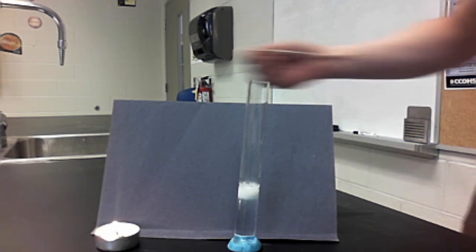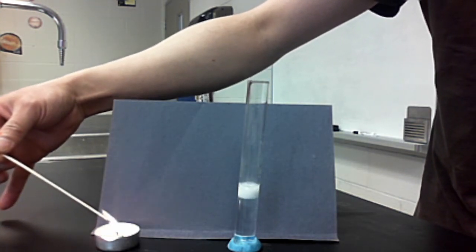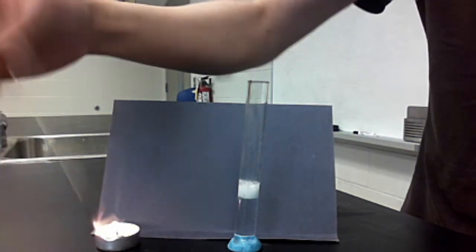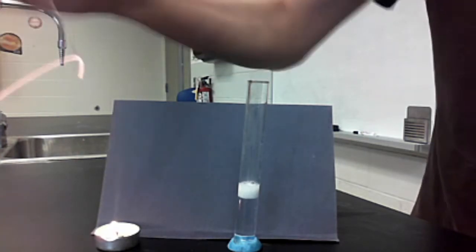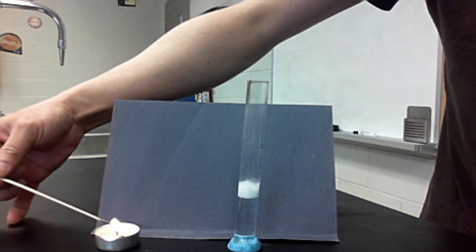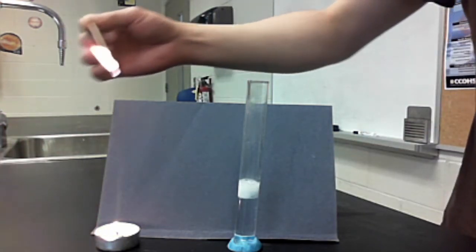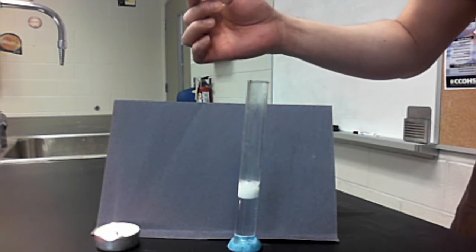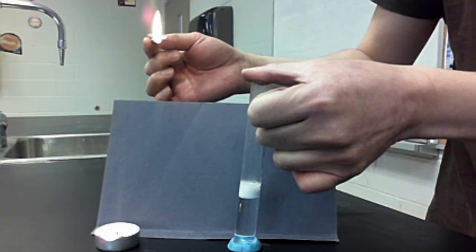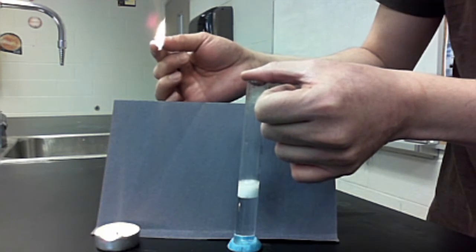We're going to place the mossy zinc inside the hydrochloric acid, and immediately a gas is formed. The question is: what is this gas being produced? If I use a glowing splint — just a splint that's only glowing, not part of the chemical reaction — nothing special happens with a glowing splint. So we know it is not oxygen being produced. But if I place a lit splint in, we hear a pop. I'll build up a bit more gas, count to ten, and test it again — and there's a pop being generated.